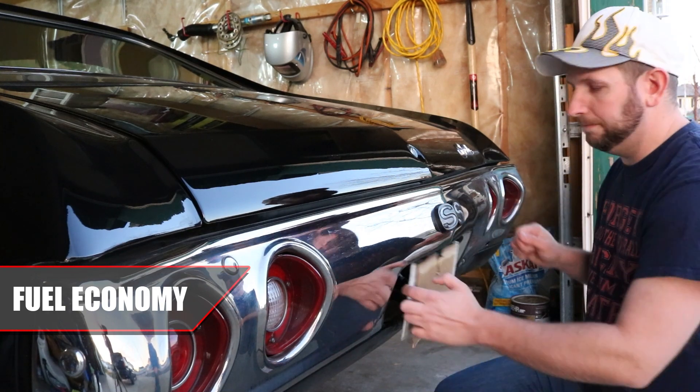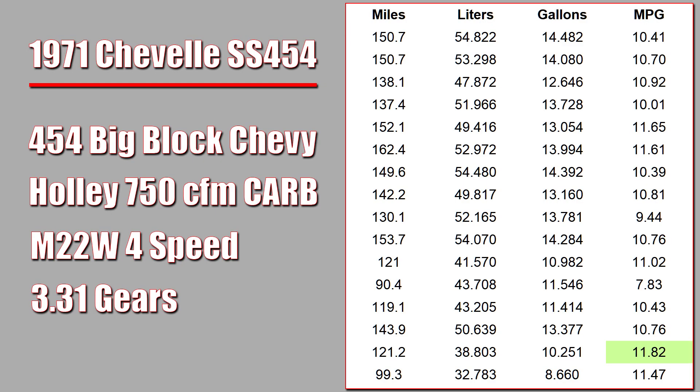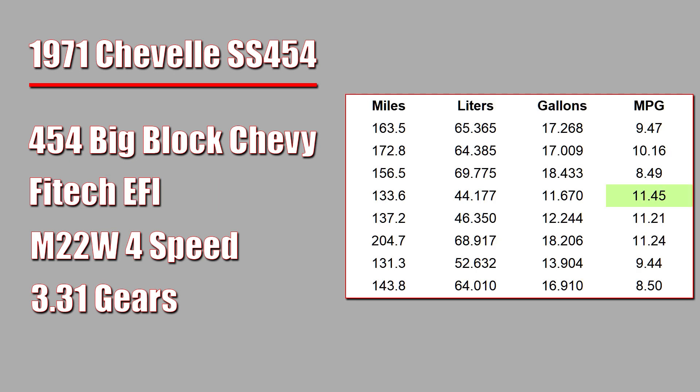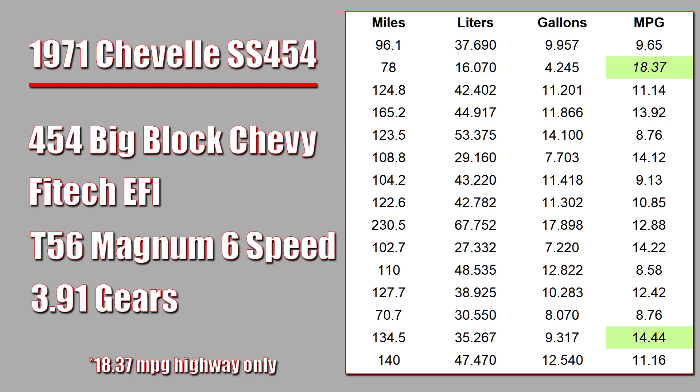Does EFI give you better fuel economy? Not necessarily, but it can, and I would say it's easier to achieve with EFI. When I had the carburetor I would usually average 10 to 11 miles per gallon, with a best of 11.82. When I first put in the EFI I would often average well under 10 miles per gallon, though I was dealing with some issues with the system. Prior to putting in the six-speed transmission, my best tank average was only 11.45 — so my fuel economy actually got worse with fuel injection.